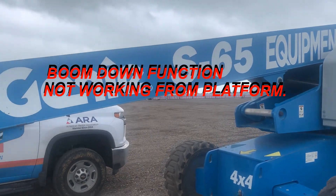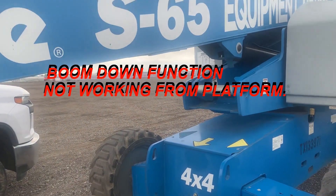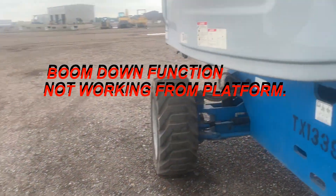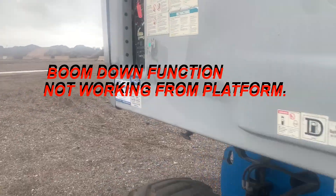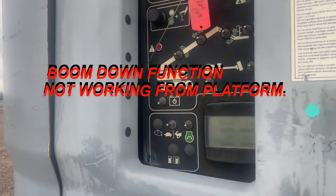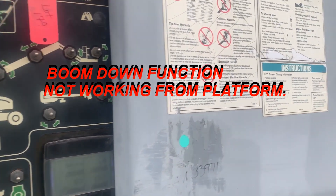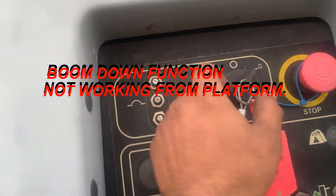It's an S65 Genie. The problem is the boom won't go up from the platform, but he's doing it from the ground, so I'm turning to the ground controls.